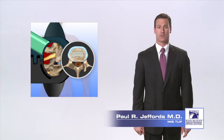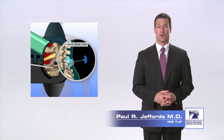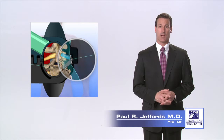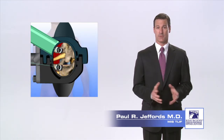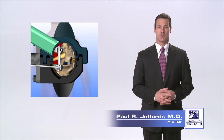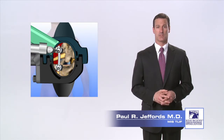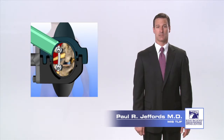Next, titanium screws are placed into the vertebra above and below the disc through columns of bone called pedicles. Guide wires are placed into the pedicles using x-ray guidance, and screws are placed over the guide wires and screwed into the pedicles. After the screws have been placed, the guide wire is removed. Next, a rod is positioned between the screws and fastened in place. The rod and screw instrumentation provides stability to the spine and prevents the vertebra from moving while the bone graft fusion takes place.